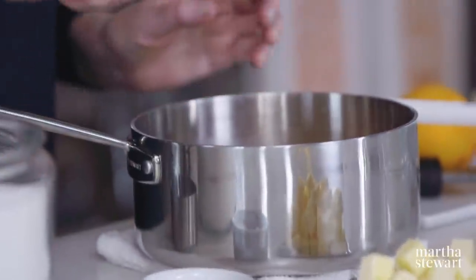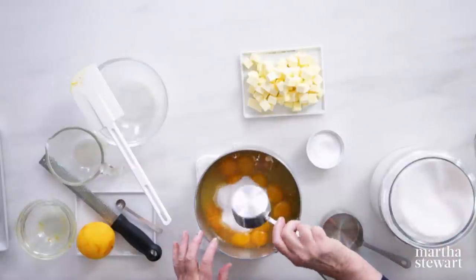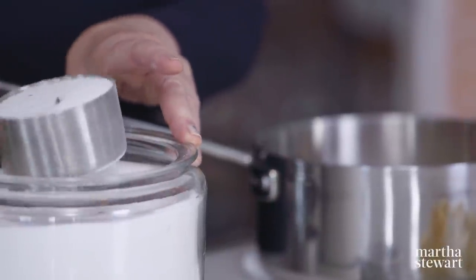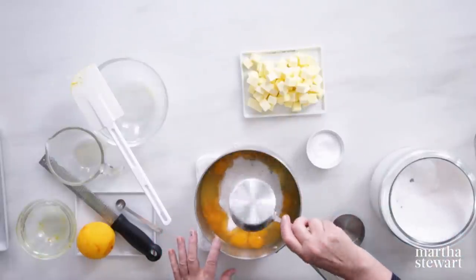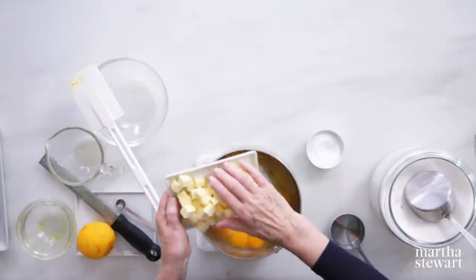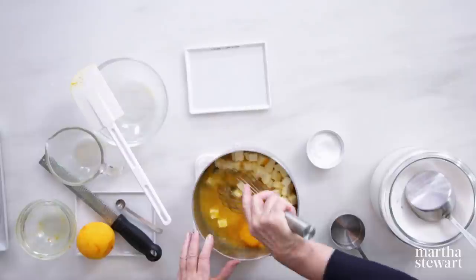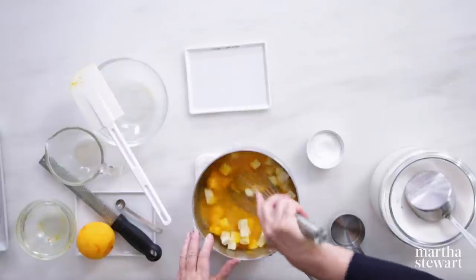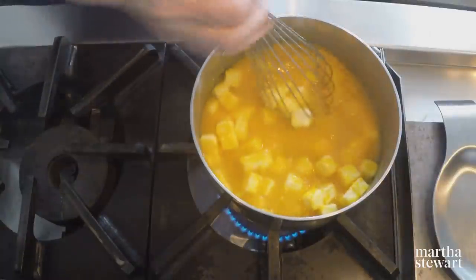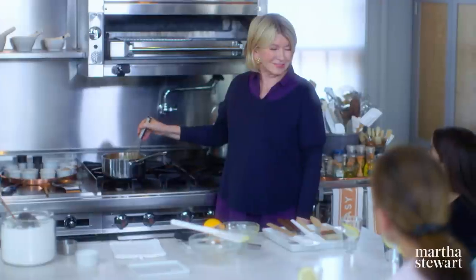A quarter of a teaspoon of salt and one and a half cups of granulated sugar — the little specks you see are just vanilla beans sitting in there. And all of this butter: one and a quarter cups plus one tablespoon. Mix this all up a little bit before you put it on the stove, break up those egg yolks, and just keep stirring while it's on the stove. Don't walk away.